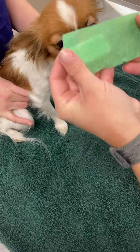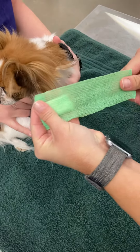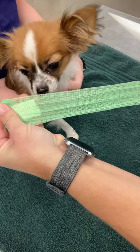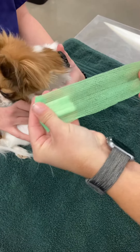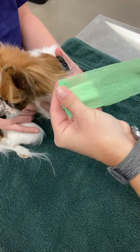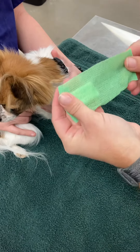So vet wrap — this is how vet wrap is in its natural form. It has a stretch degree, so if you stretch it all the way, that's 100%; that's zero. Somewhere right around there is about 50%. We want about 50% stretch when we are putting a bandage on with vet wrap.